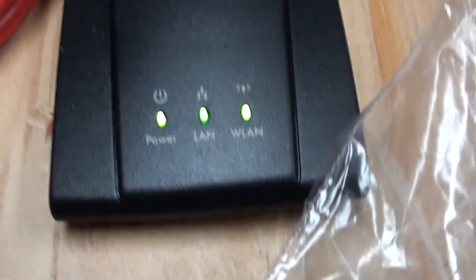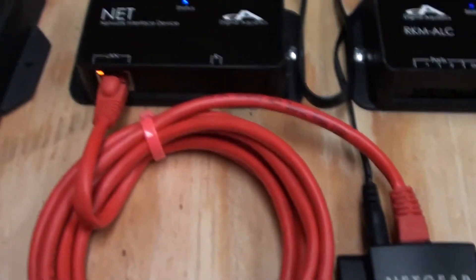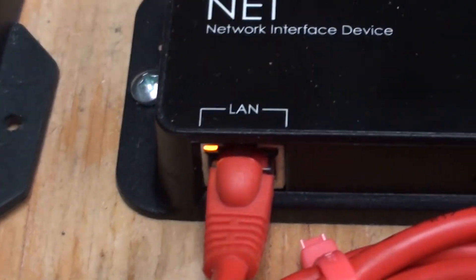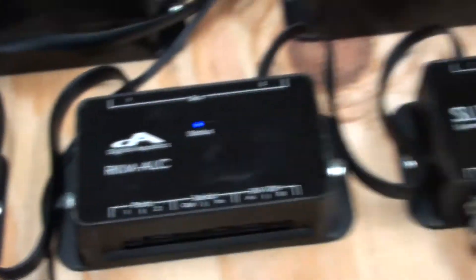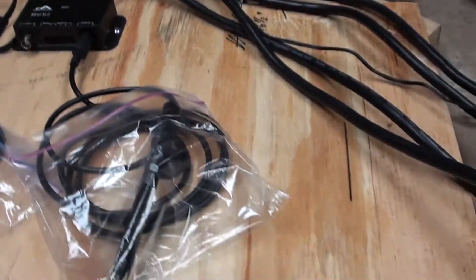Still working on this thing — it's being a pain in the butt trying to connect to the internet. Everything is connected at this point, but it's still not connected to the actual website.